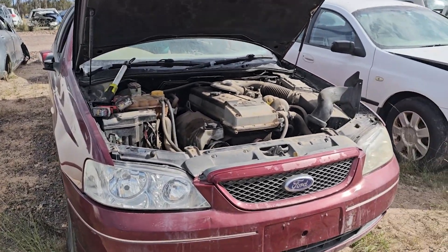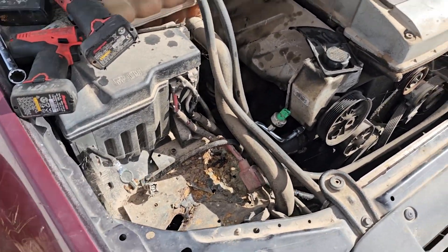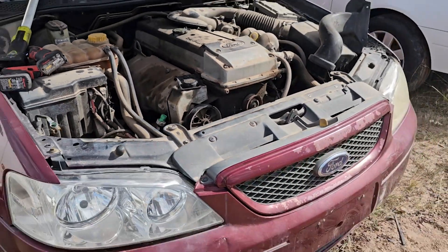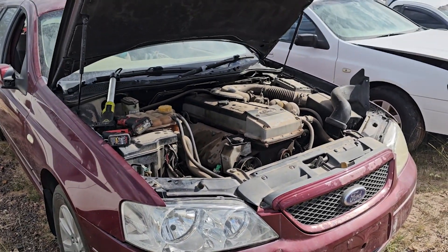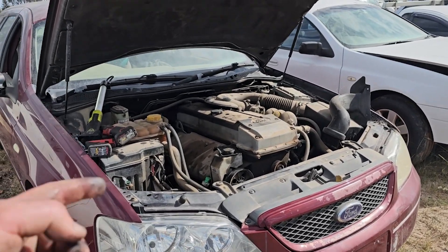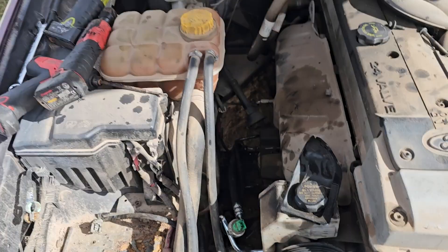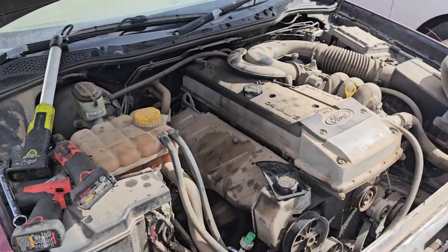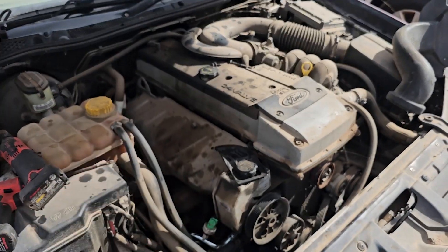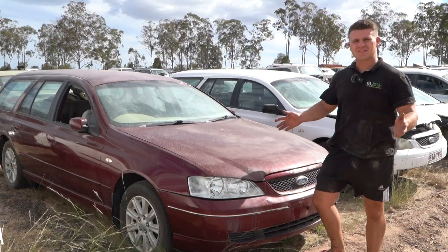This is a scrap car so I won't complete the full install, but that's as easy as it is — it really is a 15-minute job, especially if you can get under the car easier than I did with a forklift. Once the job is done, fill your power steering fluid back up, let the car run to pump the fluid through, then the fluid level will drop — top it up again. Job complete.